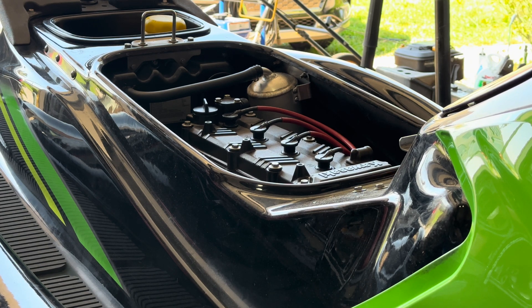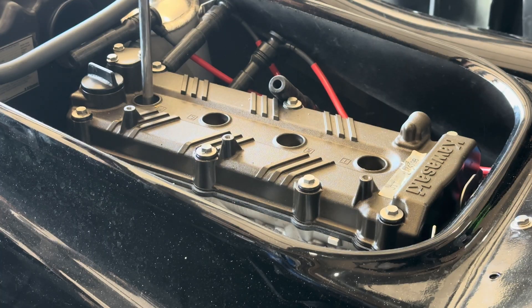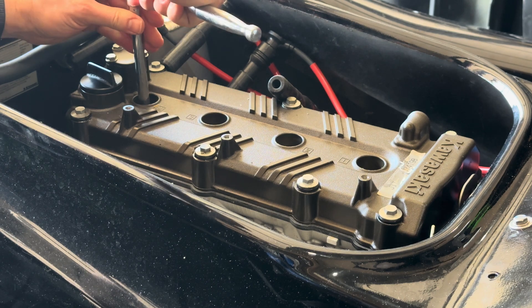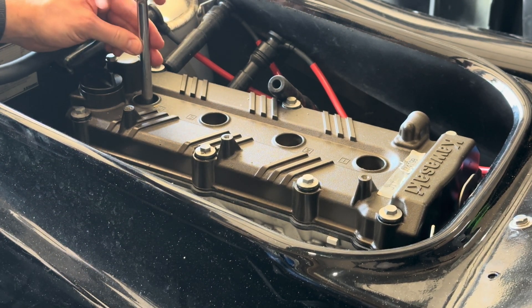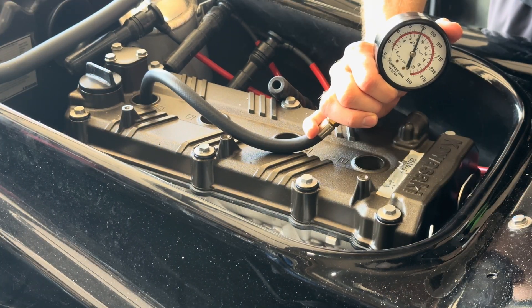We'll start with warming up the engine, followed by a compression test. Just a quick blip of the throttle. It's important to note that not all gauges will read the same — it is better to read the percentage of variability between the cylinders. A good range would be no more than 10% between the highest and lowest.